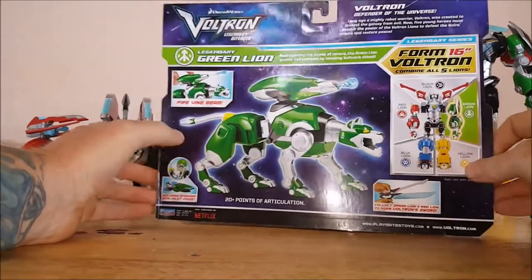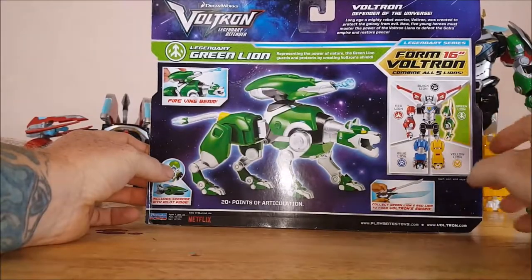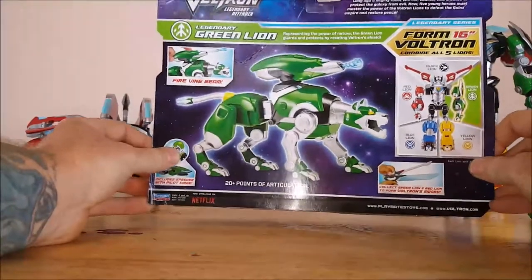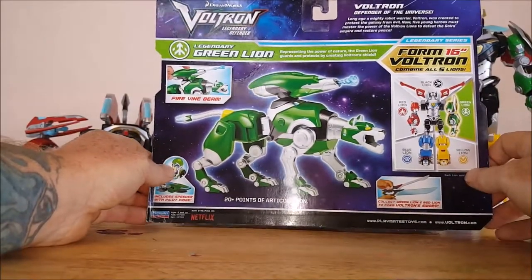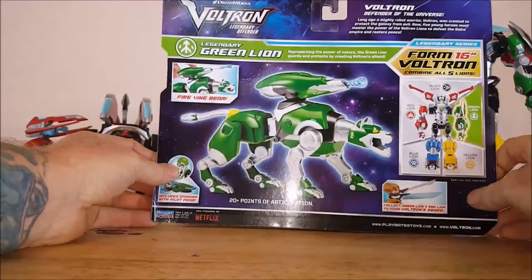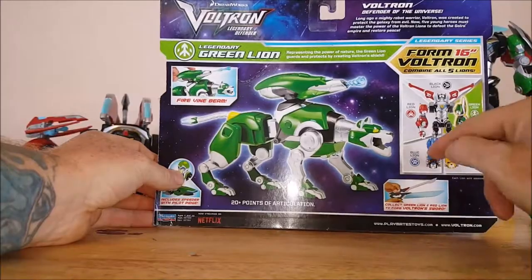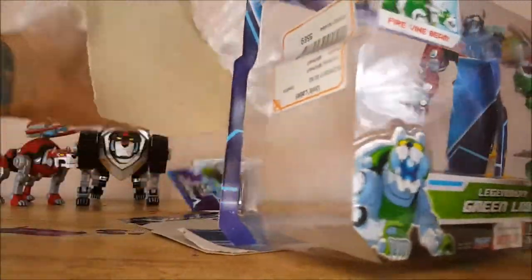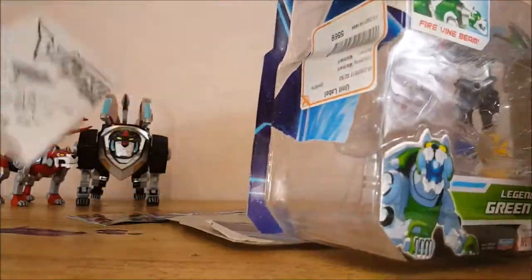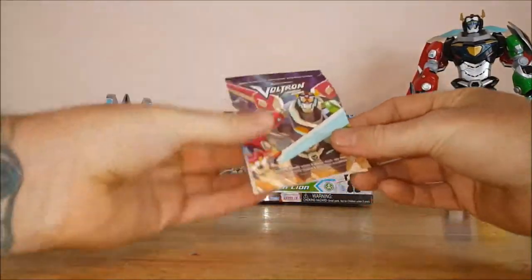Combine all 5 lines. Currently I do have 3 out of the 5 lines — I'm just waiting to get the blue line and the yellow line. It's been really hard tracking these guys down. They did finally mass-produce quite a few of them, so they're a little bit easier to get now. I'm thinking in the next couple weeks I'll be getting the last two lines. And he does come in a window packaging with a partial clamshell type deal, and then you've got the instruction book.